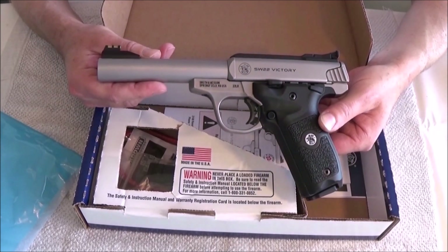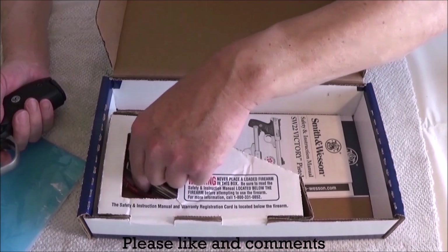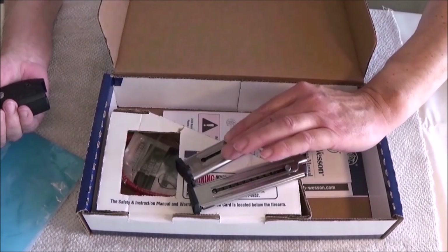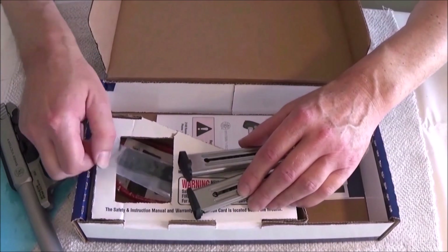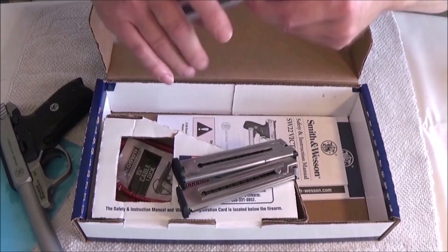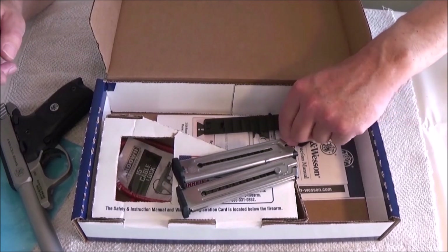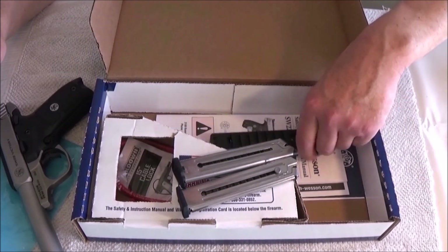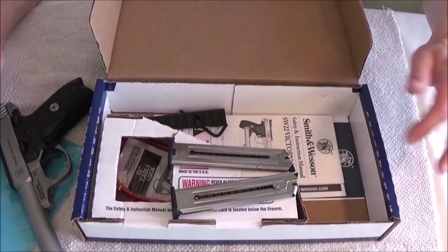Smith & Wesson Victory 22 — it comes with two 10-round magazines. And it comes with this rail here for red dot sights. I also have this allen key for field stripping the pistol. And of course one more lock and the usual manual.